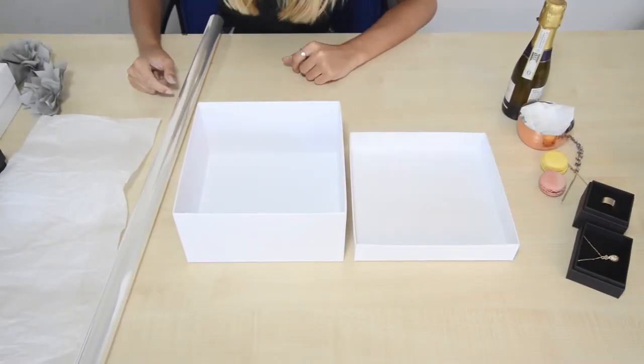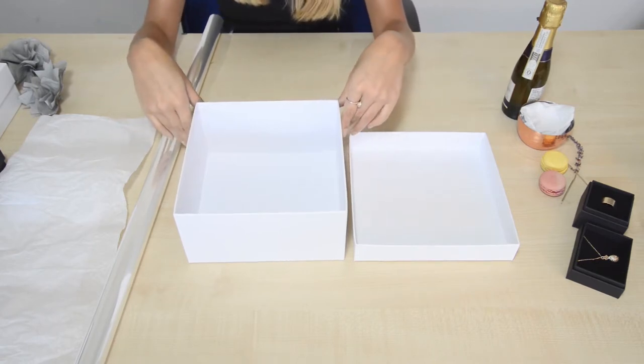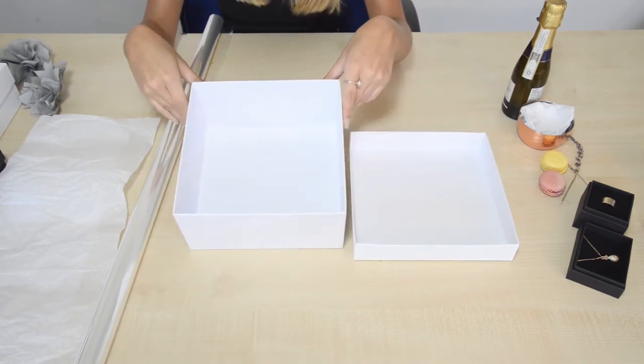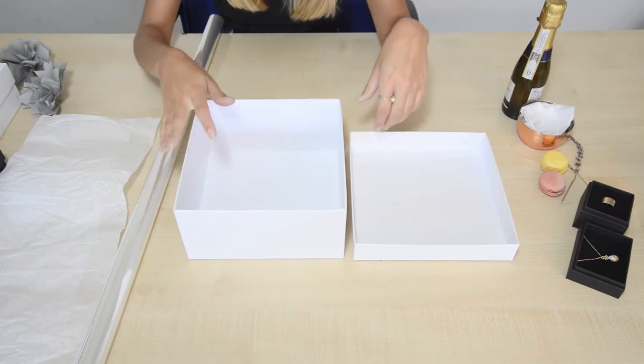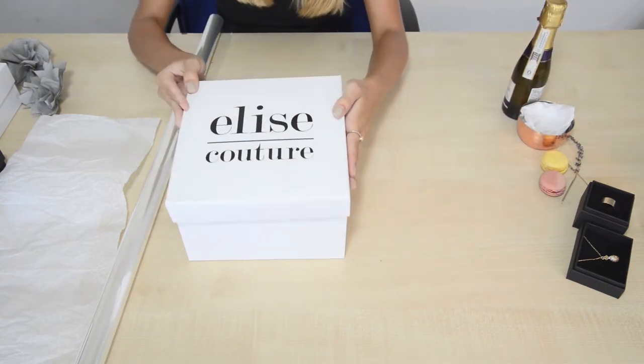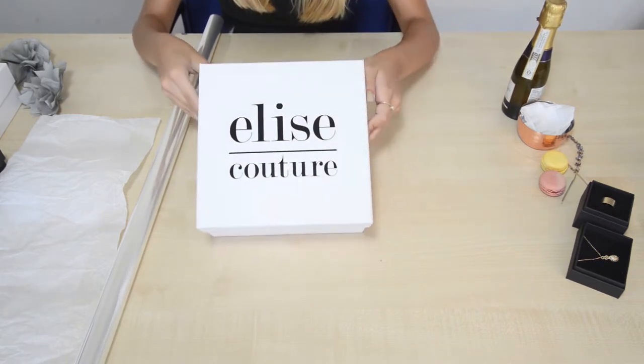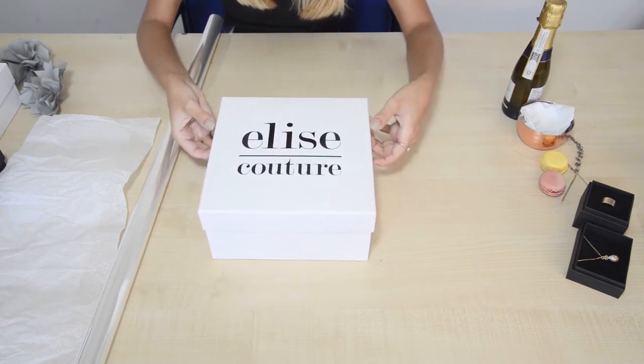We're going to start with one of our large square white luxury boxes. This one has actually been printed — this is for a fashion and accessory company. It's been printed in a black gloss foil.